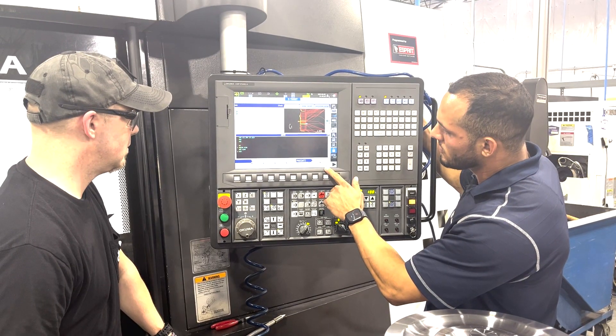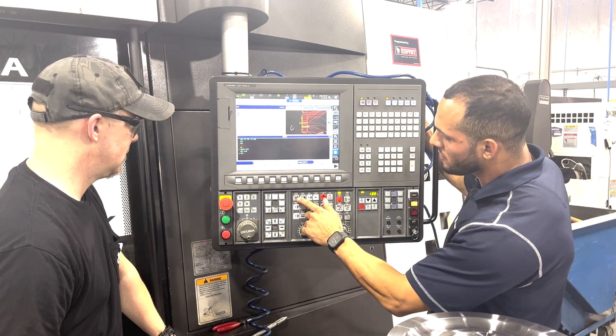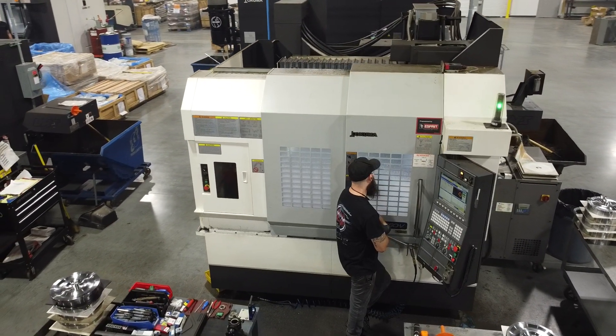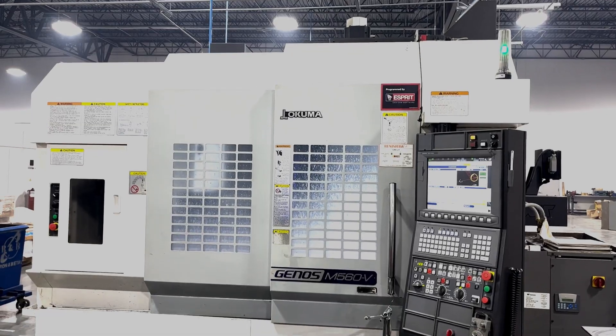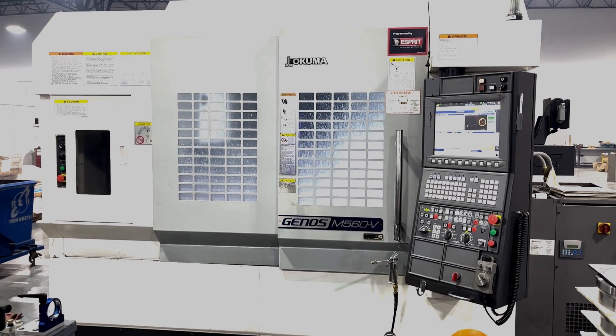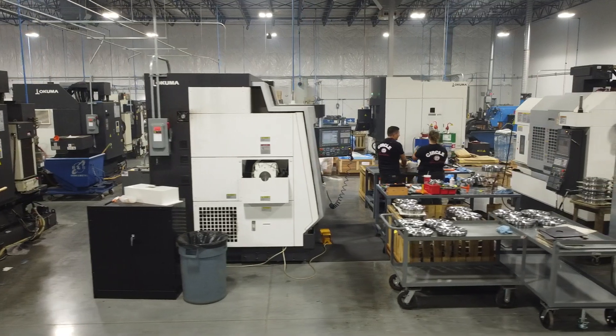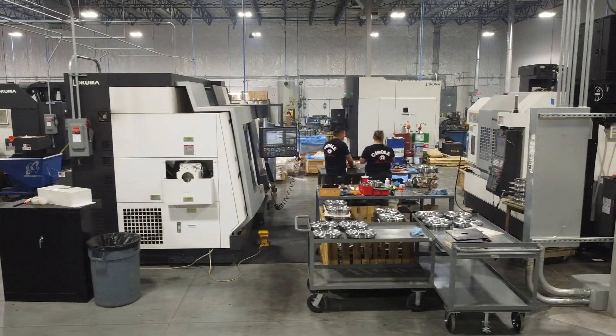Their partnership with Hartwig and Okuma began in 2017, starting with an Okuma Genos M560 Machining Center. The mill's dependability and accuracy, combined with the service and application support from Hartwig, has fostered a shop full of Okuma equipment, including a pair of LU-4000EX twin turret lathes, which we're going to focus on here in a moment.